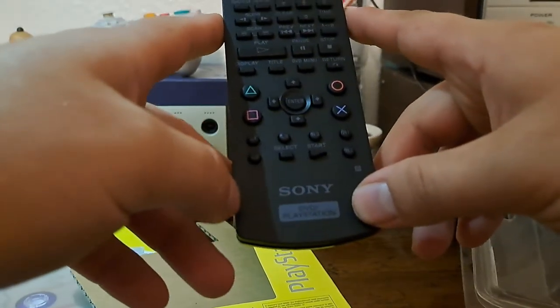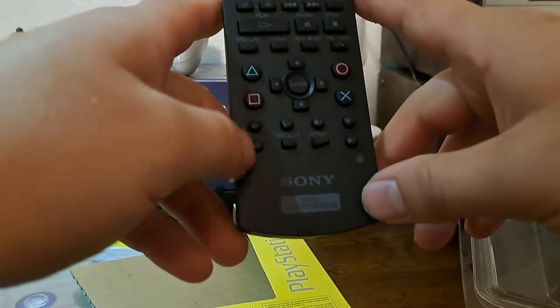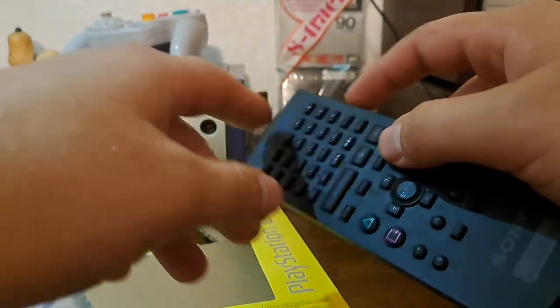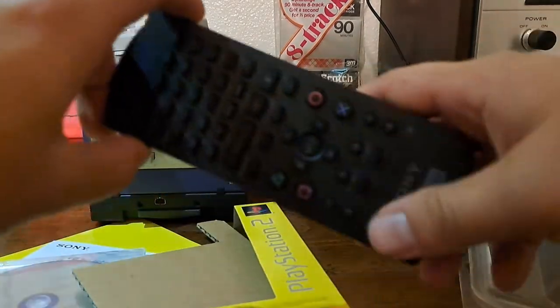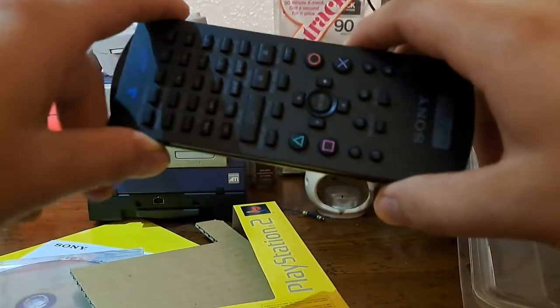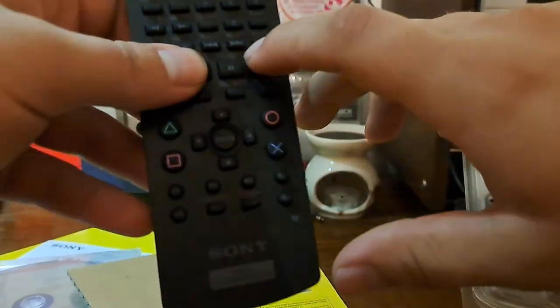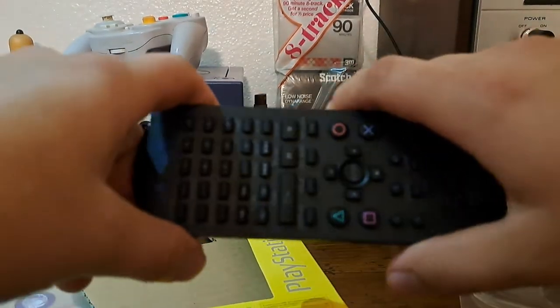Very square. I don't know why at some point in history we thought round wasn't the future — everything had to be square. Yeah, like the GameCube. But they sold the PS2 as a sort of media system.